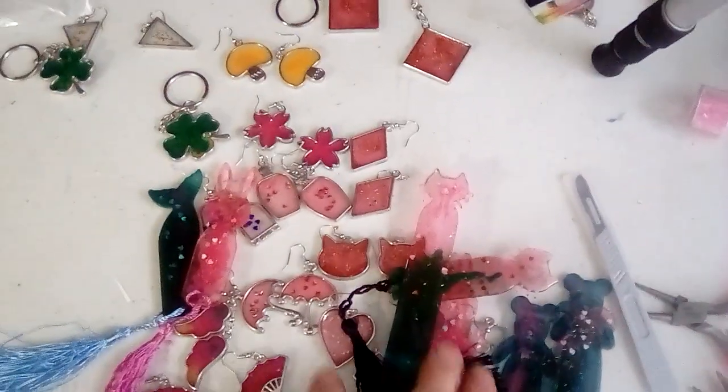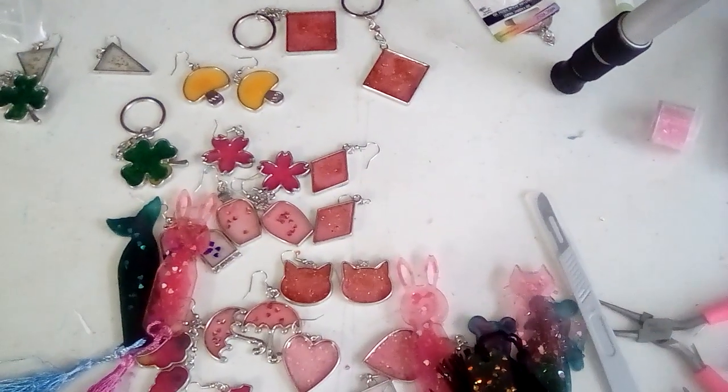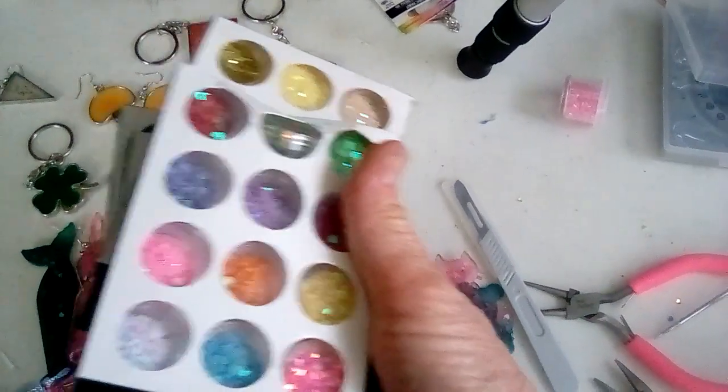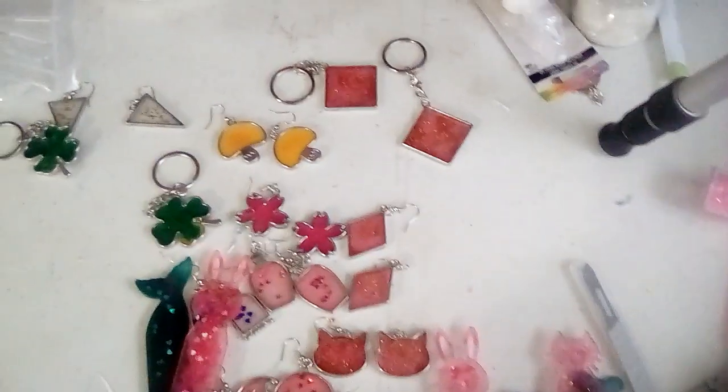It was pretty cheap for all these different kits — I think they were six dollars a kit, and this is two kits. It also came with the resin glitter that I used — it's nail art glitter — and it came with all of that for six dollars. Each kit has that many pieces in it, so it was a really good price.